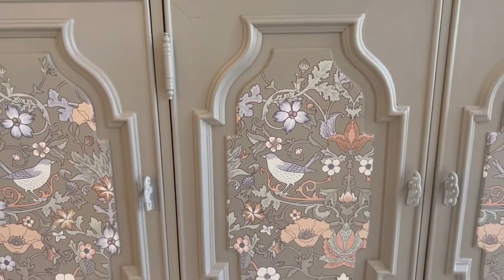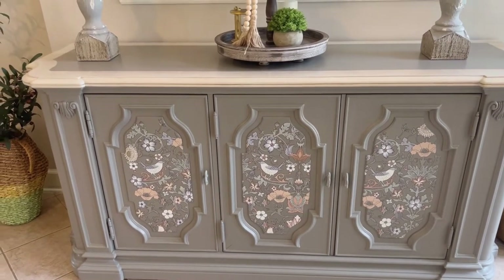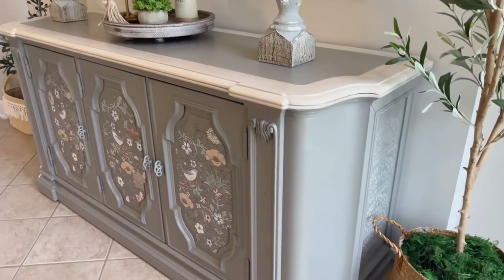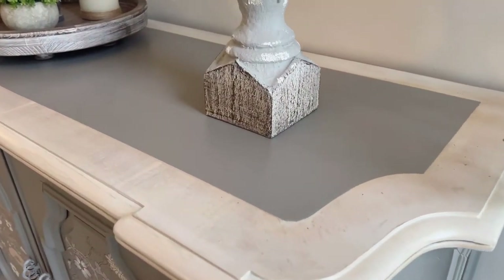Here is the final look. Unfortunately my camera did not capture me continuing to paint — I thought it was filming and it wasn't. But there's a beautiful bird transfer, and I went ahead and did the pickled wood whitewash with Putty from Heirloom Traditions Paint all around the edges, wiping and applying until I got the color I wanted.